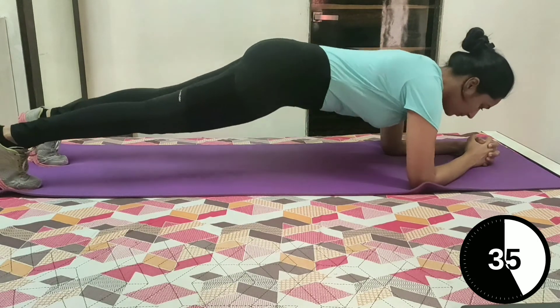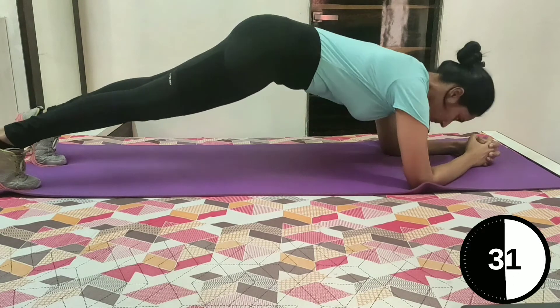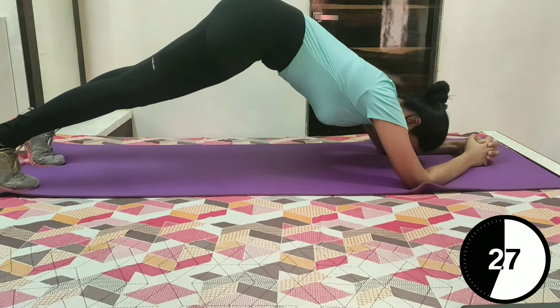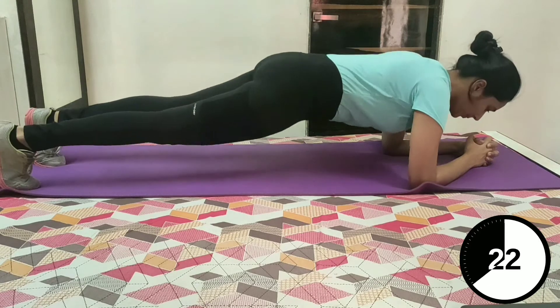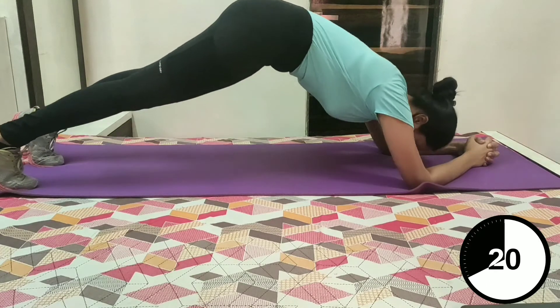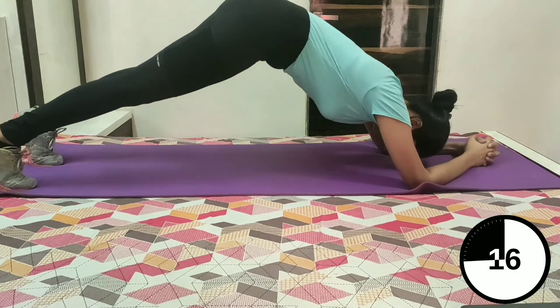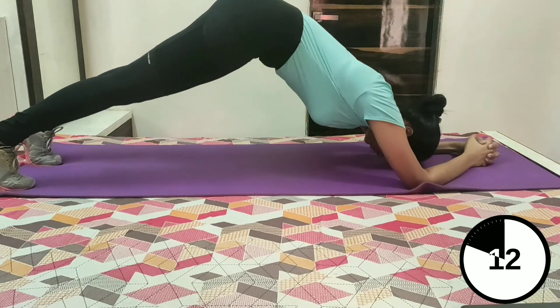From here, dial down into a plank position, and then push back. Reverse the movement and push your hips back up. Dolphin plank can really help you to strengthen your core and arms. Keep going, I know you can do it.